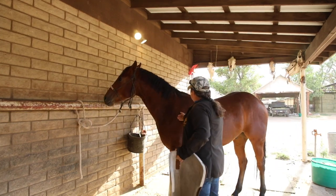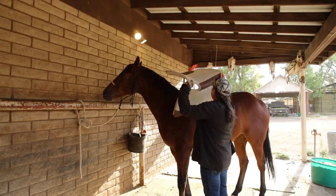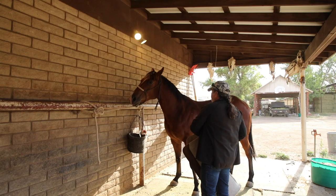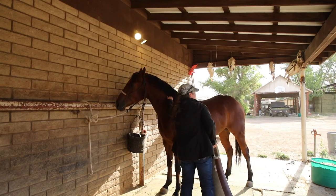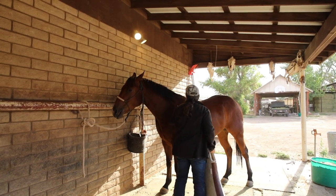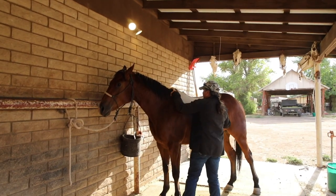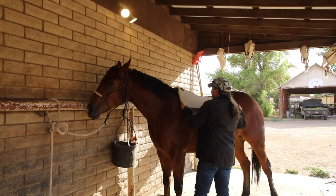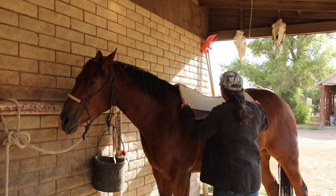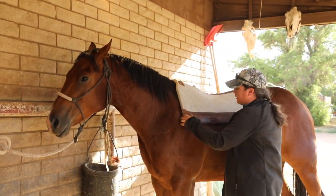This pad can be ideal for horses with moderate or high withers. This particular horse has low withers, so some people get fixated on needing that hole right over the wither — but that's not exactly the case.